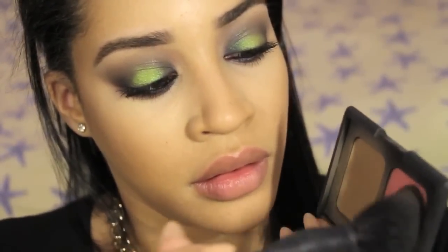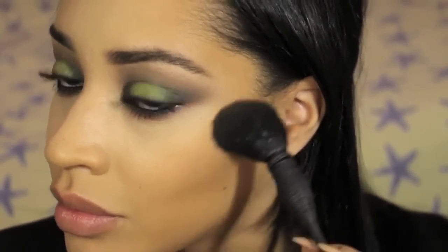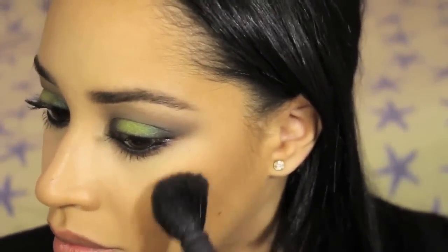Next, I'm applying blush and I'm using a peach color from a duo by NARS. With a cheek brush, I'm just applying it along my cheeks above the bronzer just to give myself a little extra color.